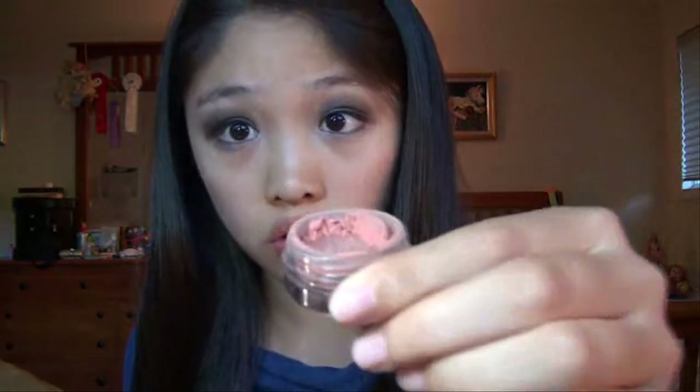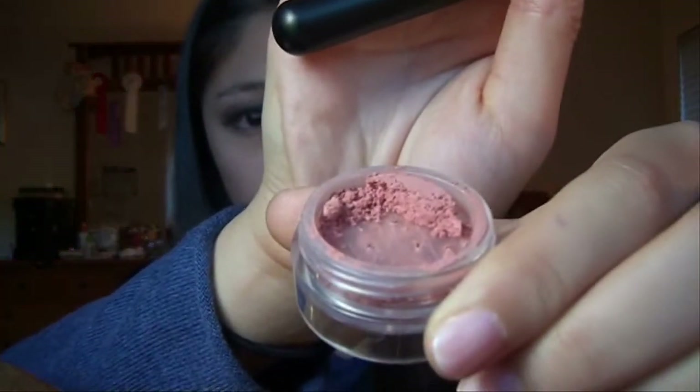I just applied mascara and next is cheeks and lips. For my cheeks, I'm taking a blush brush from Le Cosmetic and my Mineral Shadow from Oracle Mix in Nice — N-I-S-E — it's a sparkly coral color. Flappers did not wear blush, so I'm tapping off a lot of excess onto my cap. Smile and apply this mostly on the apples of your cheeks, then blend up.